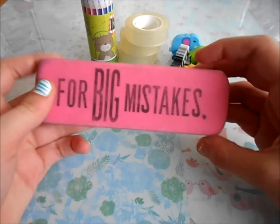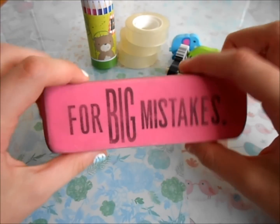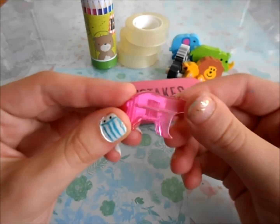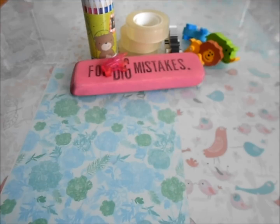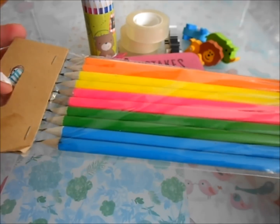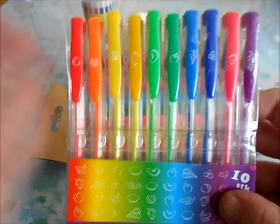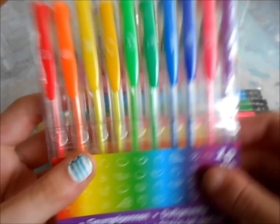And then I also have this huge eraser — it says 'for big mistakes,' obviously. I bought this last year in the midway of the school year, so I thought I could still use it again since it's huge. Then I got this pink little polar bear clip, because you never know when you need to clip something. And then I got some really pretty neon colored pencils with black erasers — I thought they're really cute looking. They're all scented as well, and I like to write in colored pens because it makes everything more colorful and makes me kind of want to study.